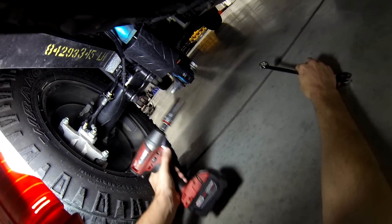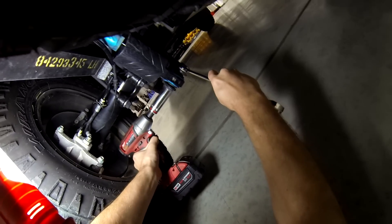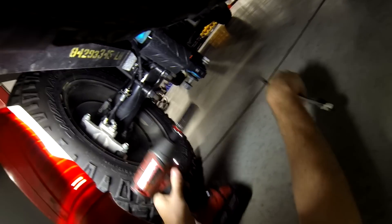We're going to get our new 21mm wrench, slide under here — comes right off.